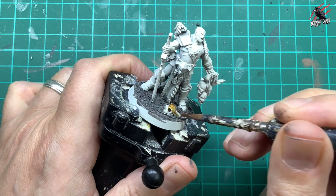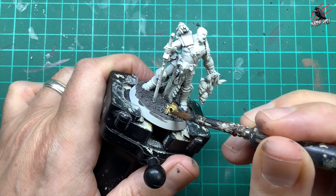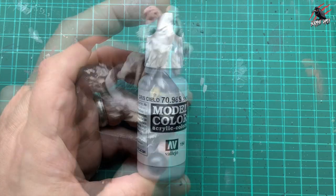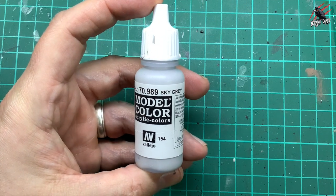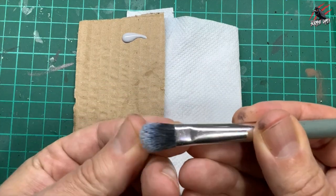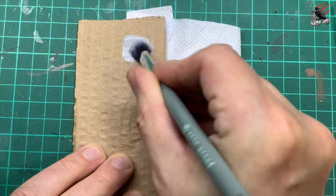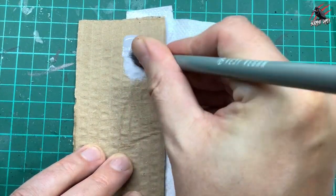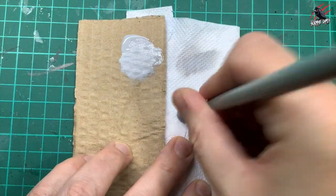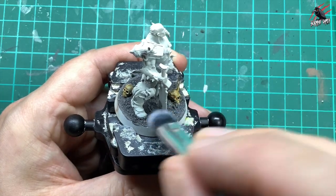I'm going with the big brush again and I'm being quite generous with the amount I put on. This dries quite thin and I really want to work it into those recesses so we get some nice rich shadows. Then I took some Vallejo Sky Grey 989, my vegan makeup brush, and I've got a little bit of card and a paper towel. I'm going to load up the bristles with paint, work it into the bristles on the card, use the kitchen towel to get most of that paint off the brush, and once that Basilicanum paint is completely dry I'm going to give a dry brush all over the base.